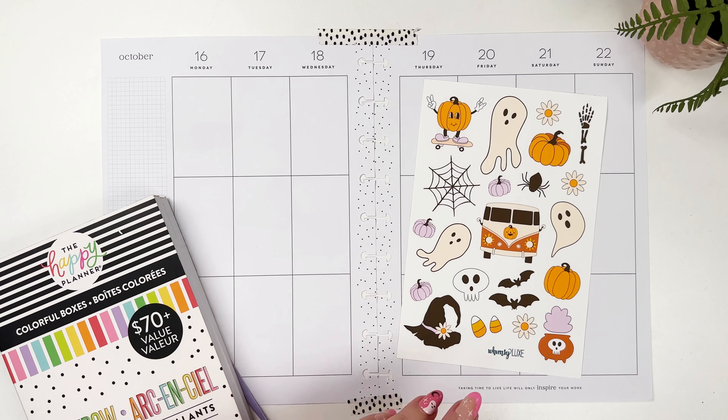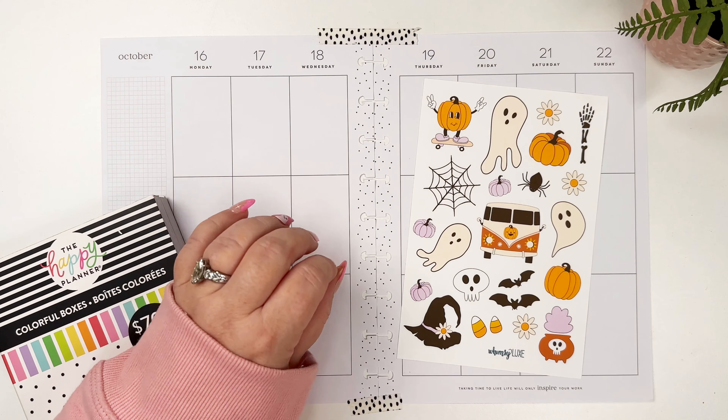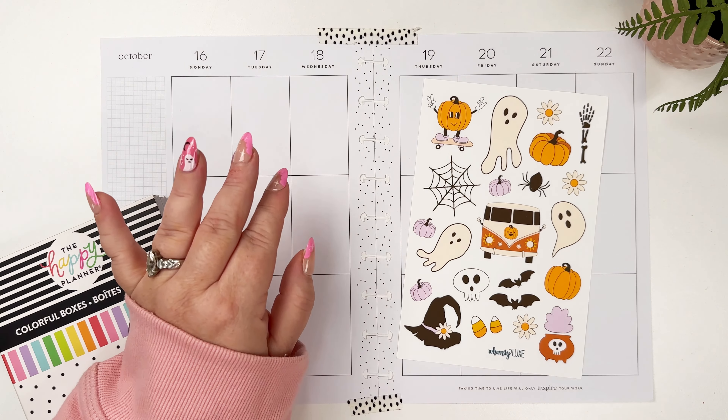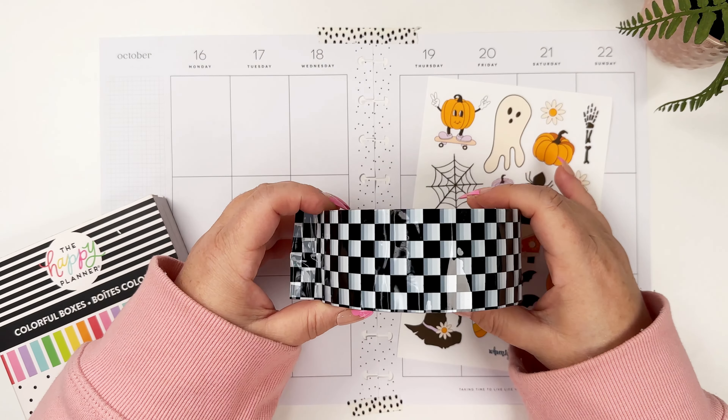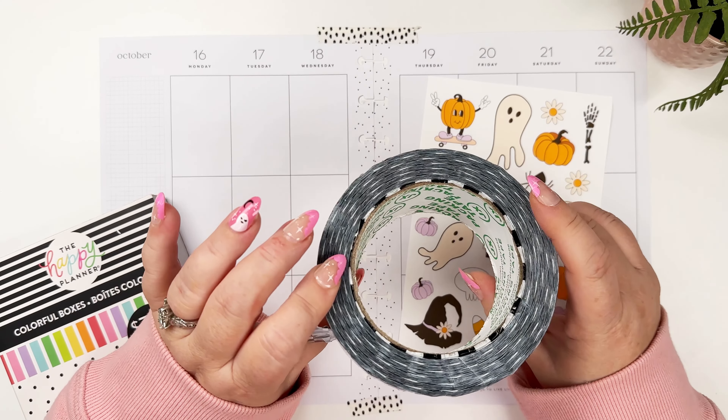Hi, it's Marielle, mom and a girl with plans, and I am planning for the week of October 16th through the 22nd in my classic Happy Planner. This week I'm using this groovy Halloween sheet from my Whimsy Luxe shop.